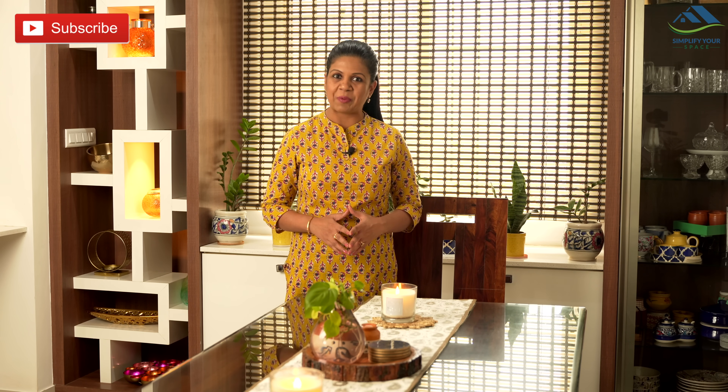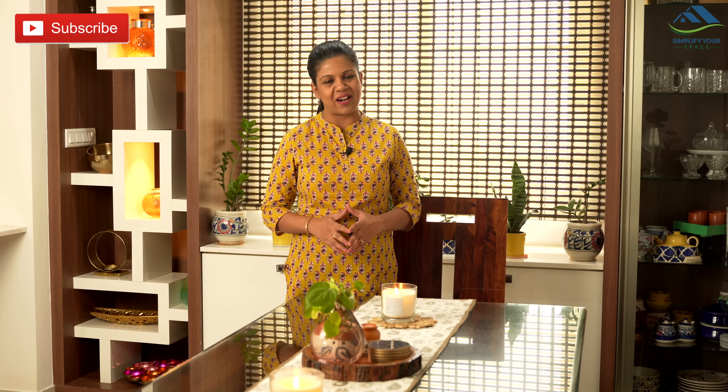Thank you for watching this video. Please give a thumbs up and share this video with your family and friends. Do subscribe to our channel and follow us on Instagram and Facebook for all the latest updates and video notifications. We'll see you all next week. Happy organizing from Simplify Your Space. Bye-bye.